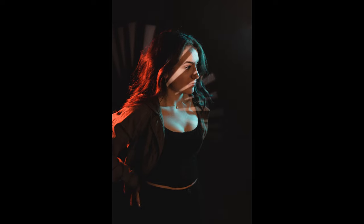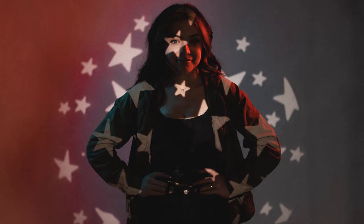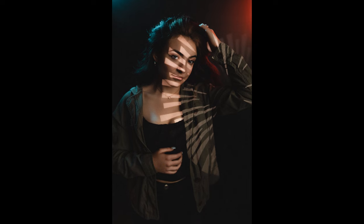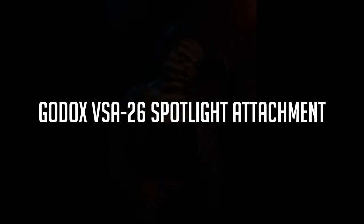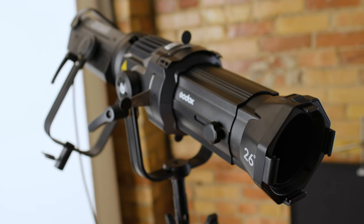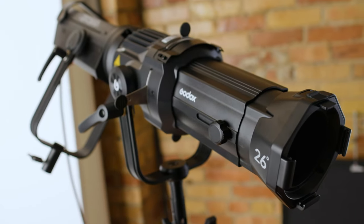Welcome back to the next video. I'm doing this one on some different creative ideas that I like to shoot with in the studio. In this video, it's going to be all about the Godox SA 26-degree spotlight.